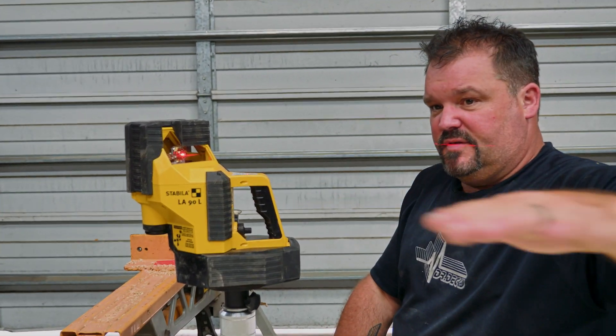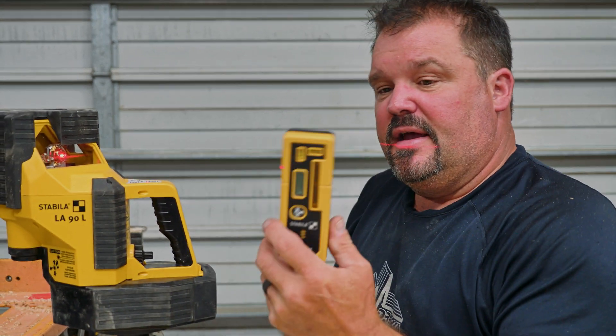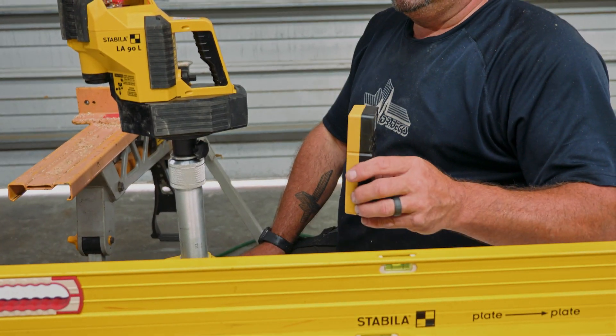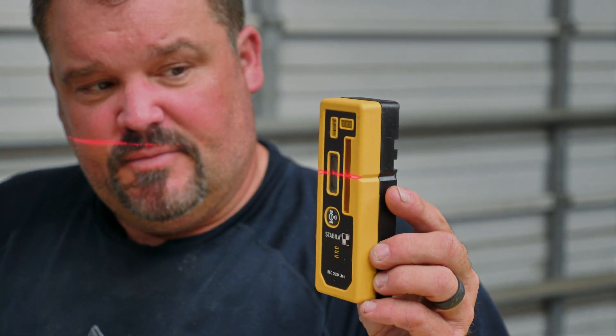When I'm trying to build a deck, the first thing I need to know is where the tops of all my posts are going to be — I need a nice flat area. Outside in the sun you're not going to be able to see this laser line so much. They also have a sensor that will pick up on the laser, and I use this a lot with a grading stick.